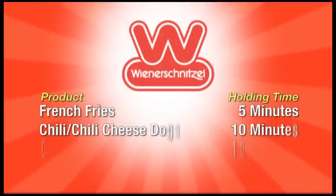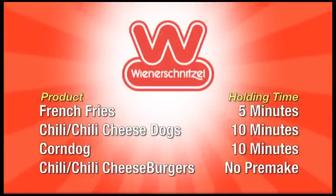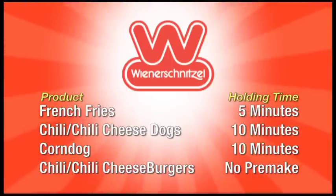French fries: 5 minutes. Chili and chili cheese dogs: 10 minutes. Corn dogs: 10 minutes only. And absolutely no pre-make of chili and chili cheeseburgers.